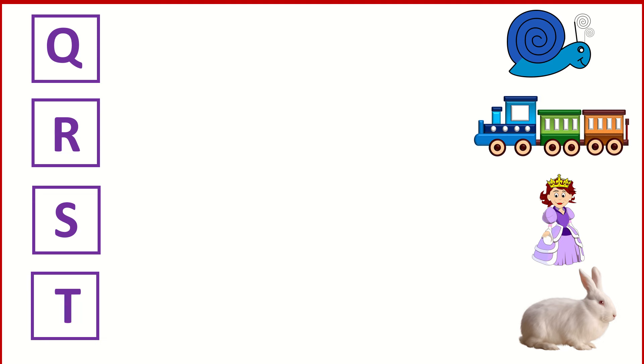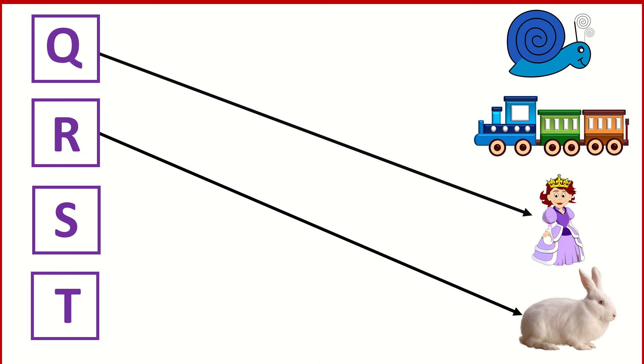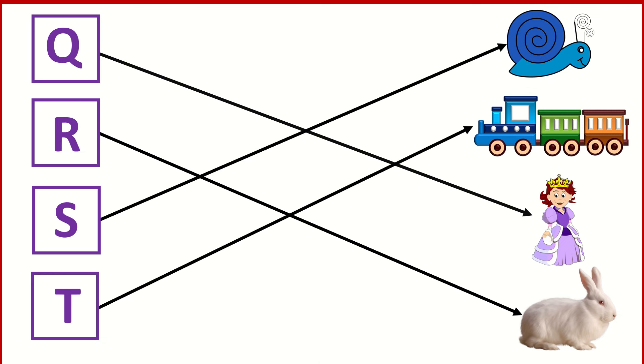Q for Queen. R for Rabbit. S for Snail. T for Crane.